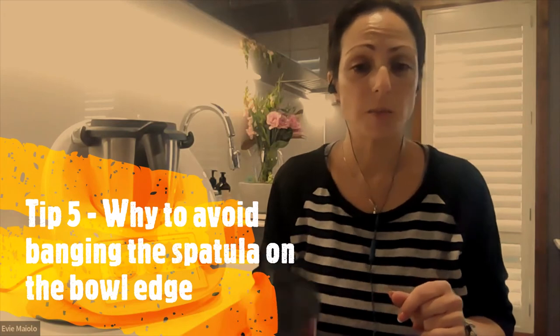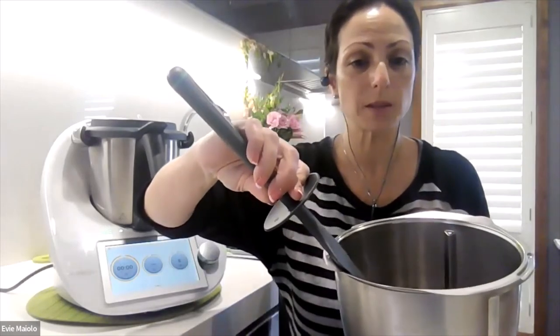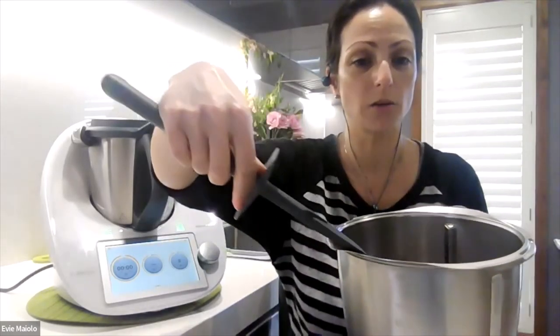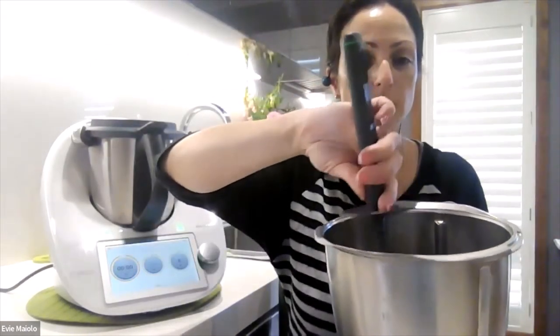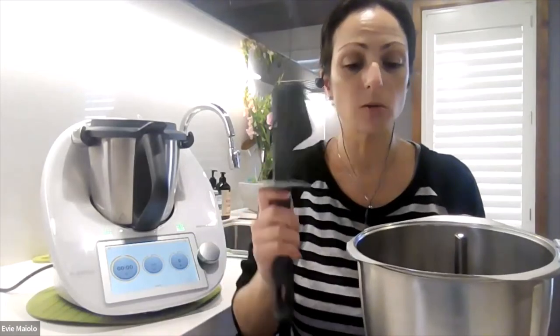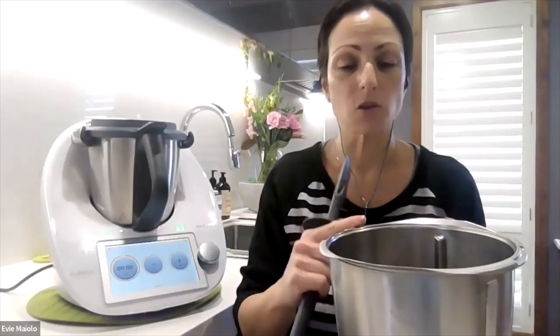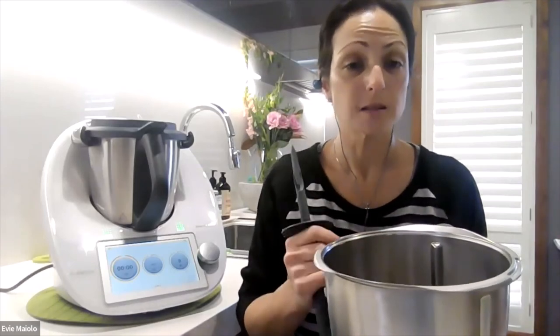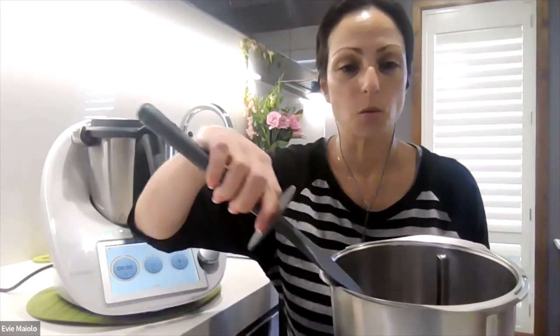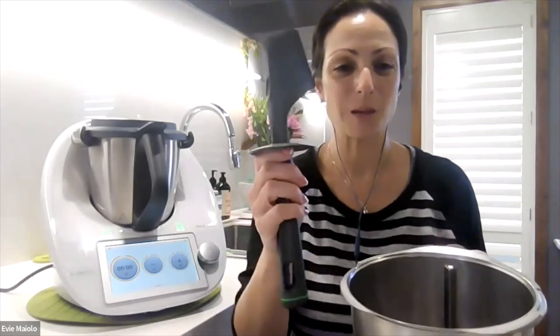My last tip when it comes to your Thermomix spatula is to never bang it on the top of your bowl. If you have food left on your spatula after stirring, my tip is to wipe it — it's flat so it will work very nicely on the side of your bowl — or gently tap inside against the side of your bowl to flick the food off. The reason you don't want to bang hard downward on the top of your bowl is twofold: firstly, this forms the seal of your lid, so you don't want to cause any stress or damage to that part; secondly, that hard downward motion is going to impact your scales, which are in the feet of the Thermomix. So wipe or gently tap inside your bowl. Thanks for watching — those are my top five tips for getting the best use out of your Thermomix.